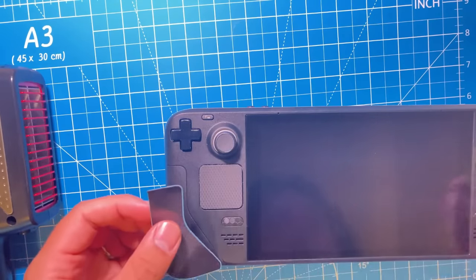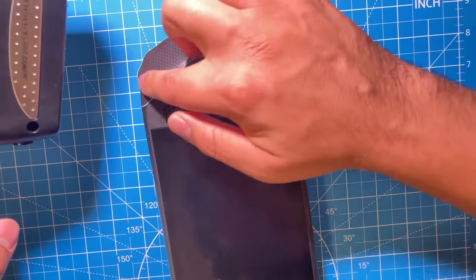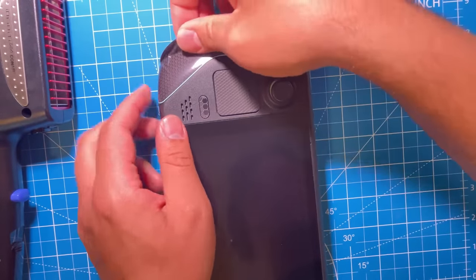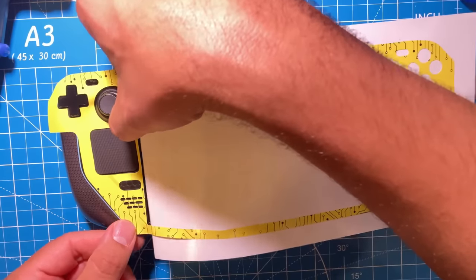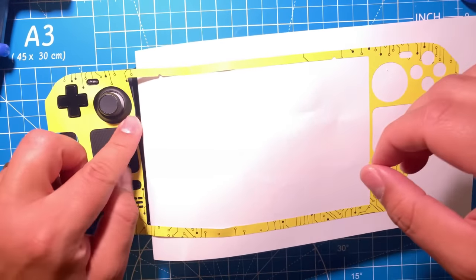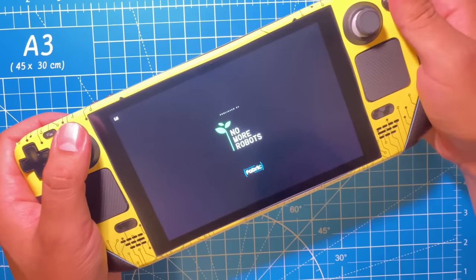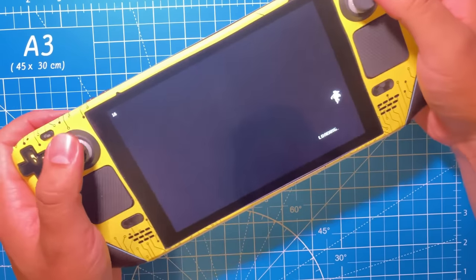Applying the Steam Deck skin may be a bit daunting, but Mosquito provides a QR code that takes you to a video tutorial on how to apply it. You will need some heat — he uses a heat gun but I ended up using a hair dryer, which provided more than enough heat to do the trick. You apply this in four parts: the top strip, the back piece, the grips, and finally the front. Mosquito provides some useful tips including using the backing paper to only expose part of the skin at a time, which helps in making sure that you get the alignment as right as possible. Would you want to see a FanToDeck skin for the Steam Deck? Let me know in the comments.